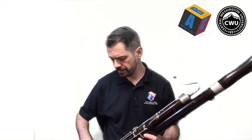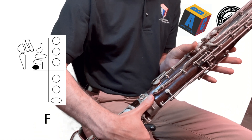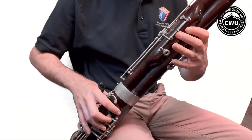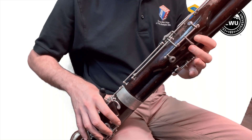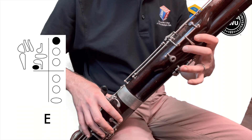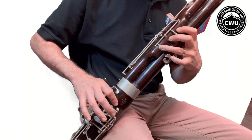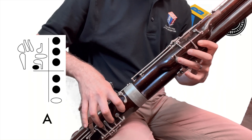This will allow us to combine both the right hand notes and the left hand notes that we've learned up to this point. Let's quickly review, starting with the highest note we've learned, which is our F — just a whisper key only. Adding that first finger seals the first tone hole, that's your E. Next finger, that's your D. Next finger, that's your C.